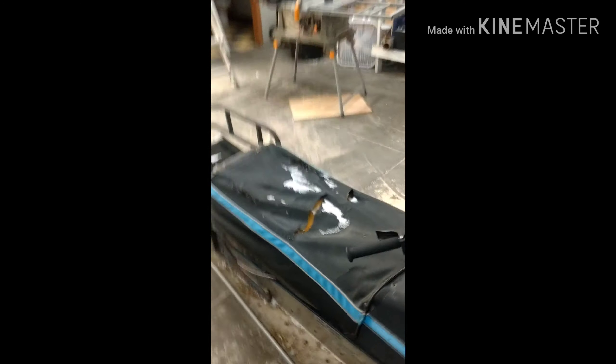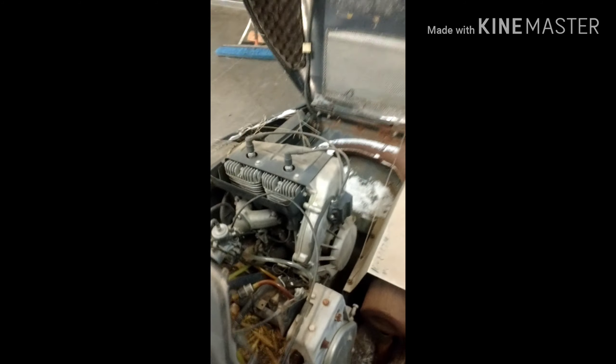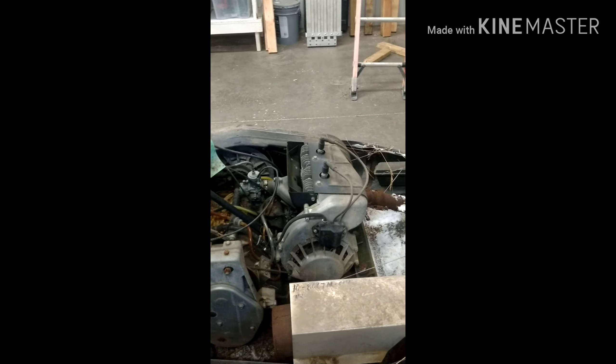So I think this one is air cooled. It is a pull start — he said there is an option that you can get to make it a key start, but whatever.